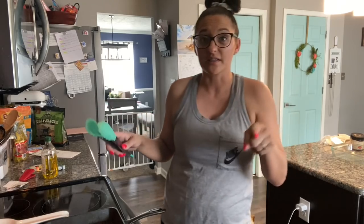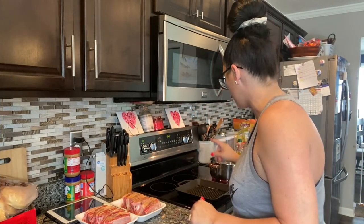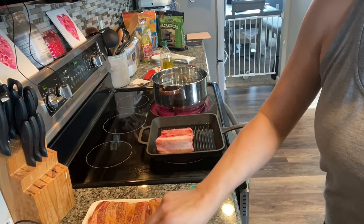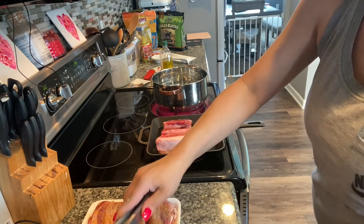Once those are cooking we're gonna get started on pasta salad. Pasta salad is super easy — it's just noodles, veggies, cheese, salad supreme seasoning, and Italian dressing. That's literally it. As soon as our pan gets super hot we're gonna put these ribs down and cook them until they're nice and brown on every side, just to give them a nice crunchy outer layer.